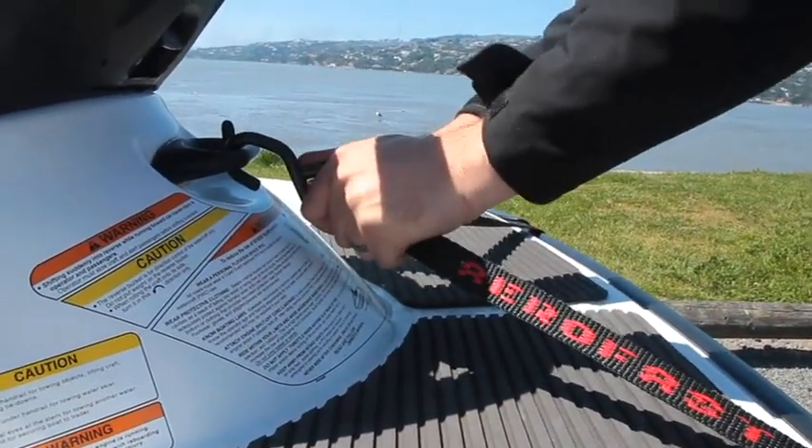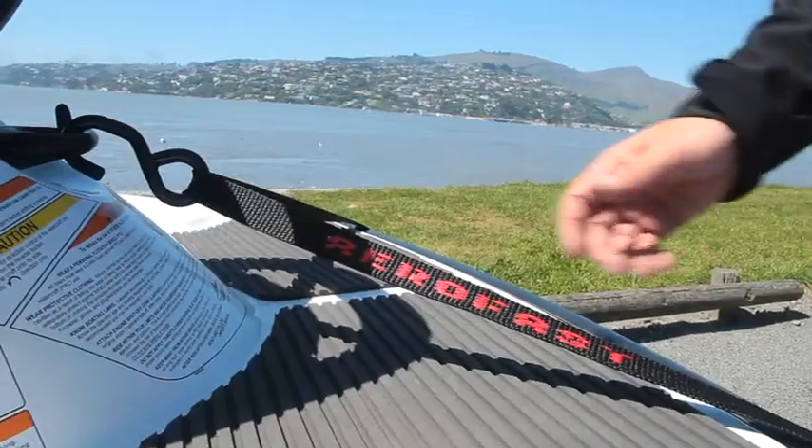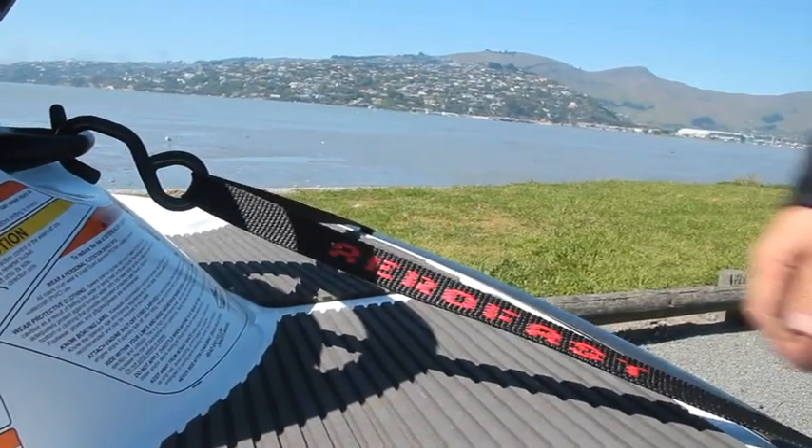It is advisable to check the tension on your tie downs after driving for a few kilometres, as your watercraft could move and settle in the trailer, which could cause the tie down to slacken slightly.